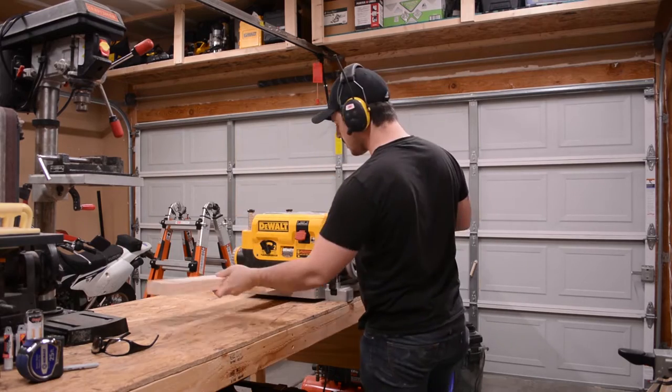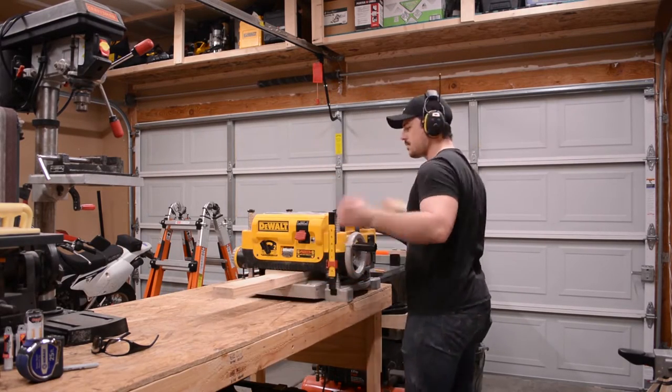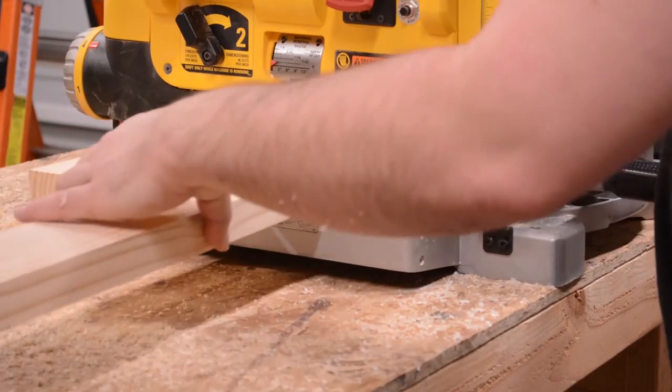Step 3 in this process is to bring all the pieces to their final thickness using my planer, making sure to place the face I just flattened on the joiner against the bed of the planer. I feed each piece through until I reach the desired thickness.